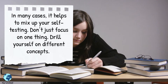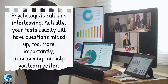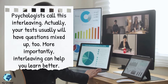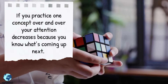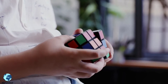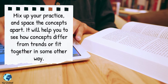Mix it up. In many cases it helps to mix up your self-testing — don't just focus on one thing; drill yourself on different concepts. Psychologists call this interleaving. Your tests will usually have questions mixed up too. If you practice one concept over and over, your attention decreases because you know what's coming next. Mix up your practice and space the concepts apart; it will help you see how concepts differ or fit together in some other way.